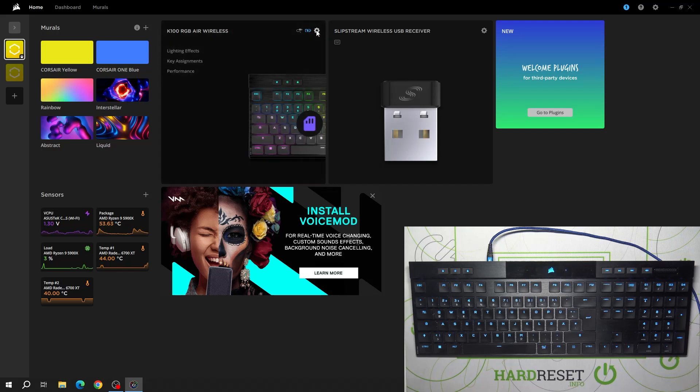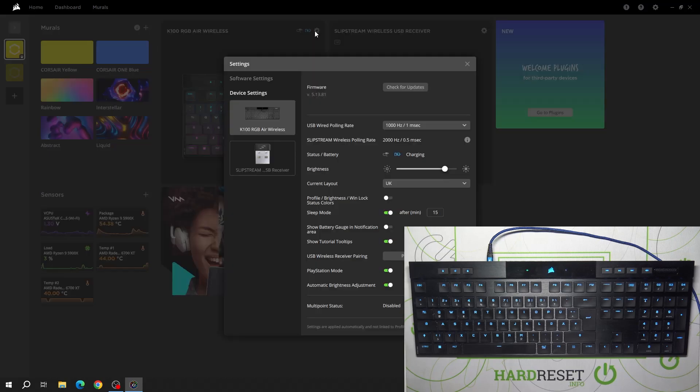In the beginning you go to the Corsair app and go to your keyboard settings. Now you can adjust the polling rate between 125 Hz and 8000 Hz.